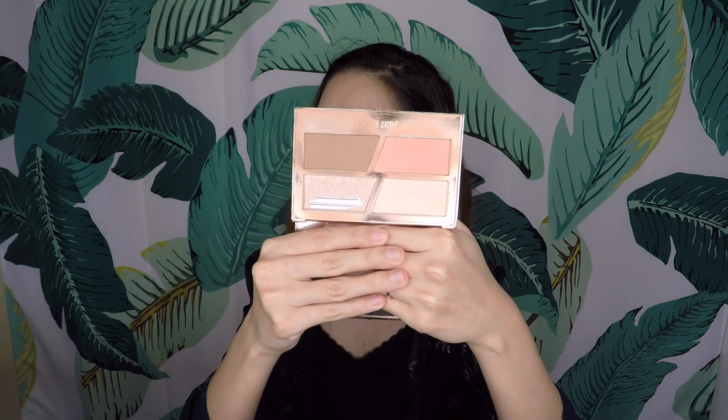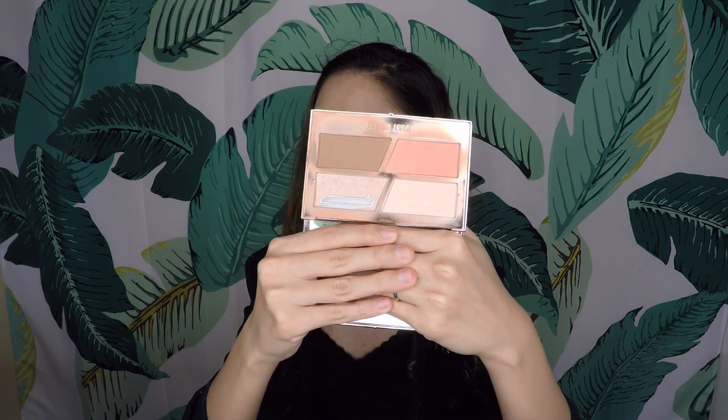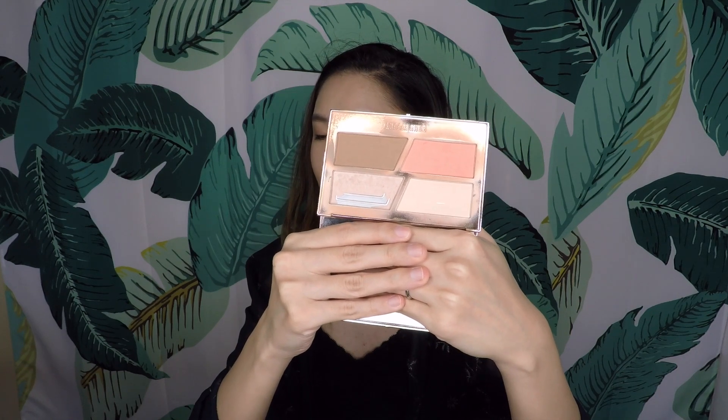Next up I have a very exciting thing because I'm actually putting in colour products in this project. When I did it in 2018 and 2019, I never put in any colour products because I just like to rotate through them. This over here is a face palette from Pony Effect — all the words are in Korean but I have mine in the shade Fabulous. I think they have Marvelous and Fabulous, just two shades. I'm going to count this as four products because they are all different colours and different functions.